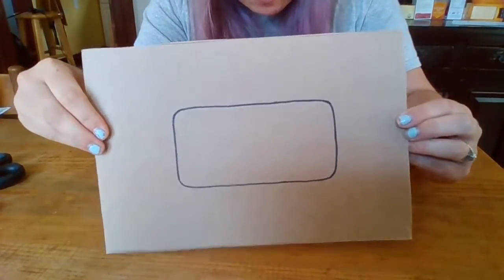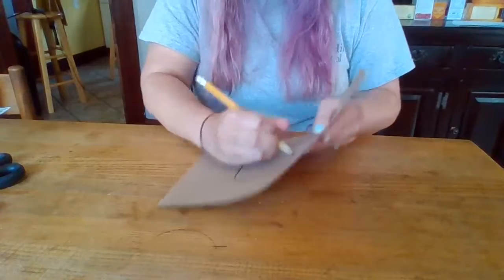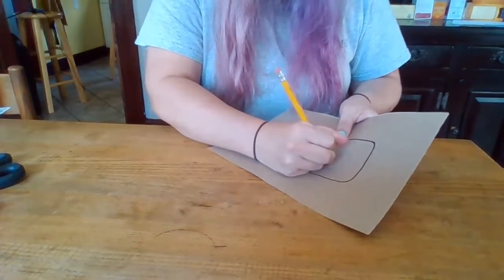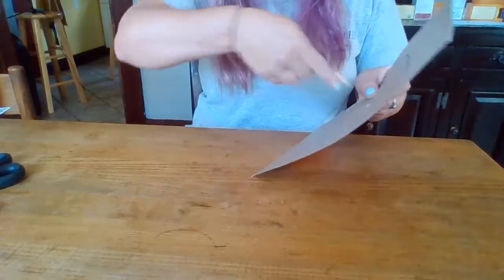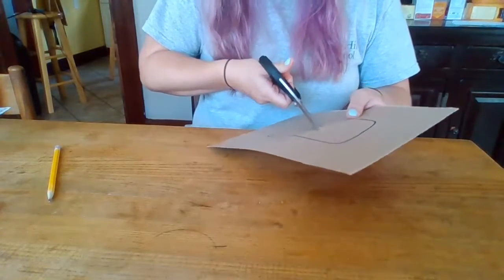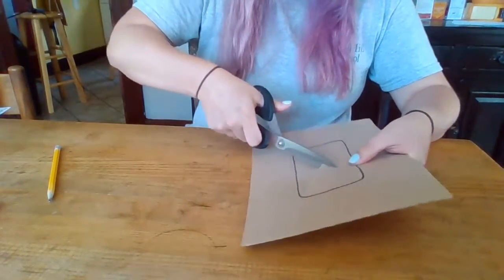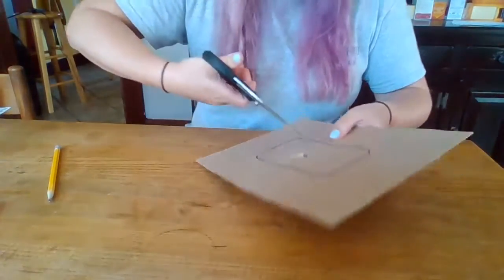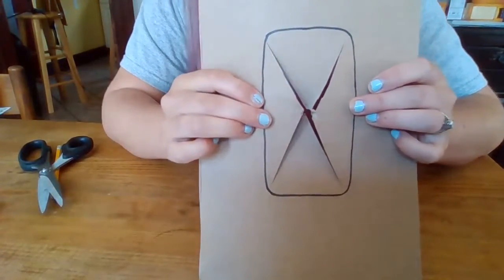Now I've got my phone traced out and I'm going to start the cutting process. I'm going to come back to that pencil and use it to poke a hole right in the middle — push and twist the pencil back and forth to push it through. That gives me a little hole to begin cutting with my scissors. I place the end of the scissors in there and I'm going to cut out an X shape, then turn the paper and keep cutting out that X.